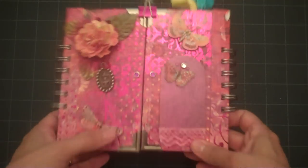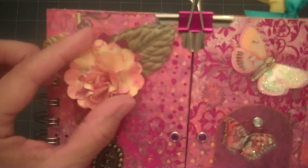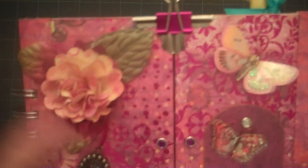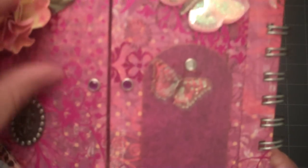On the front cover of my album I used a grunge flower that I made and then I added 3 Prima leaves. I have a little charm that I hung with some thread and just glued it underneath my flower.